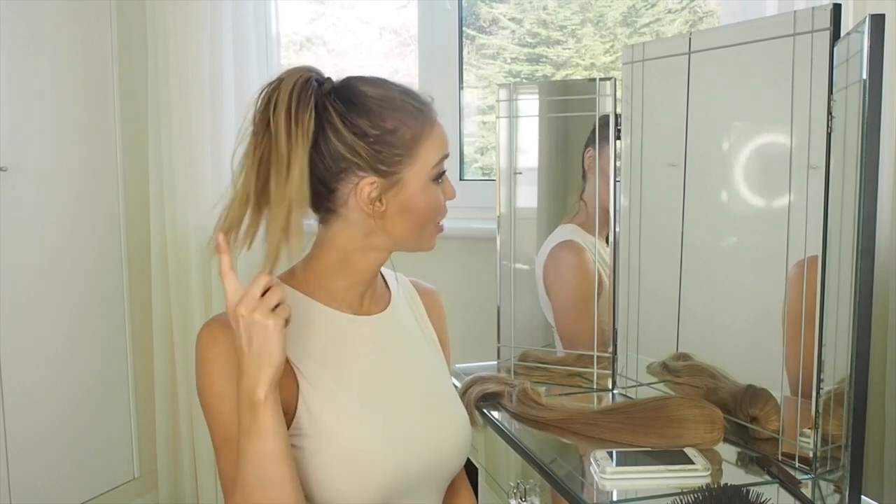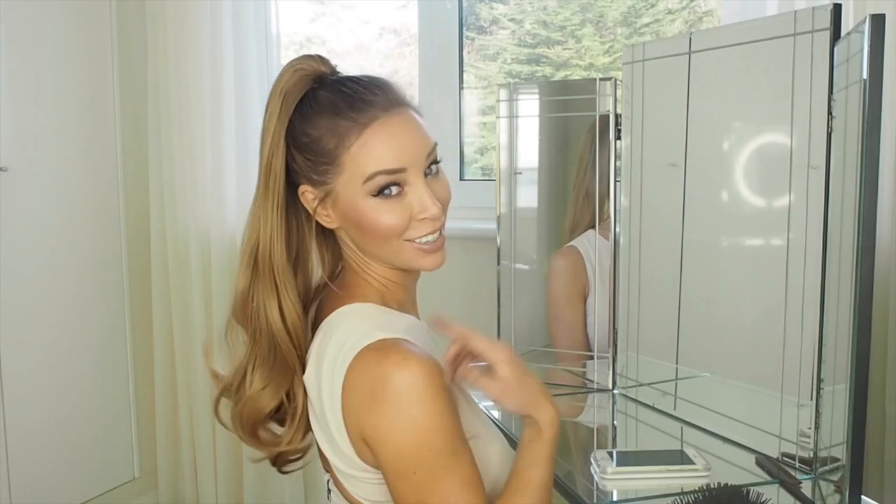I am about to show you quite possibly the quickest hair makeover you're ever going to see. Are you ready for this? We're going to go from this thin little ponytail to this.